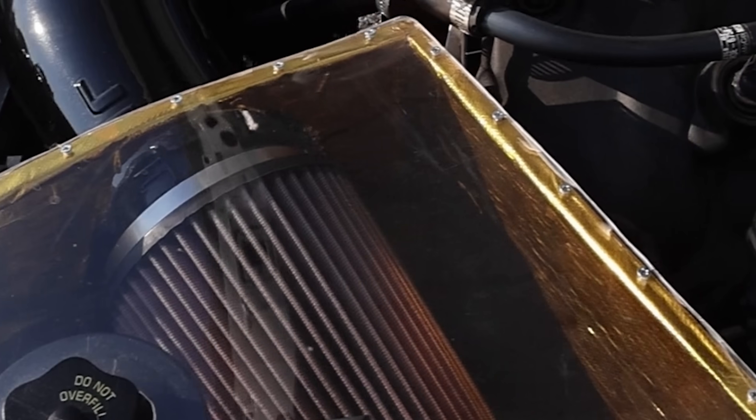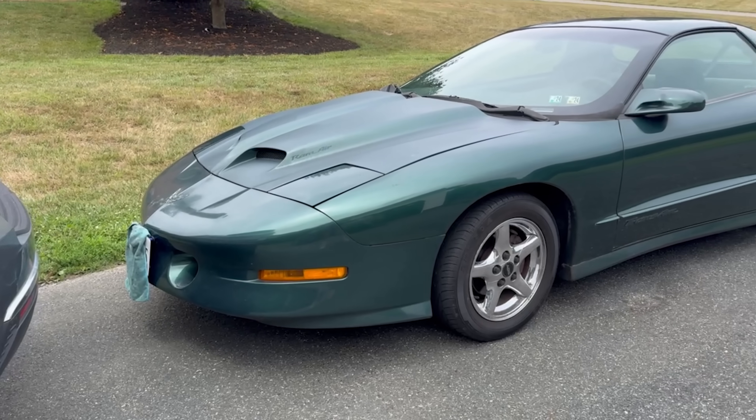Cold air intakes, however, are the budget-friendly version of this. No turbines or belts, just smarter, more efficient airflow.